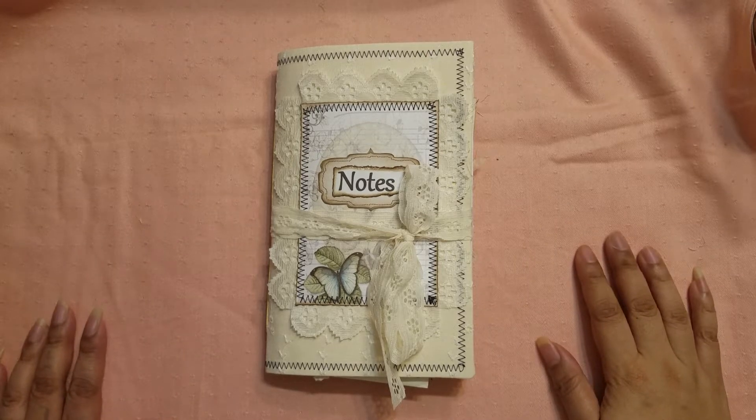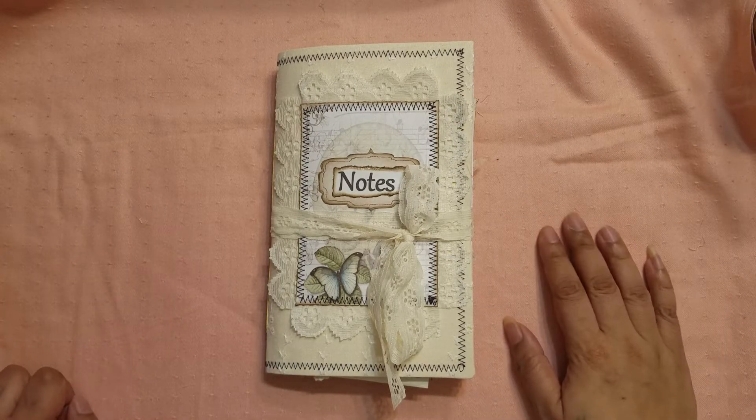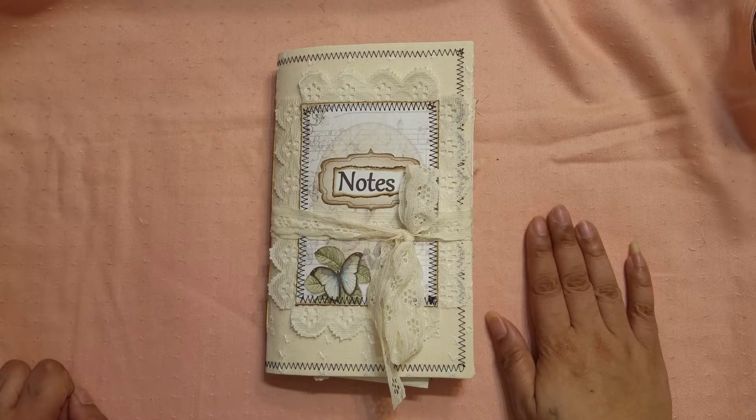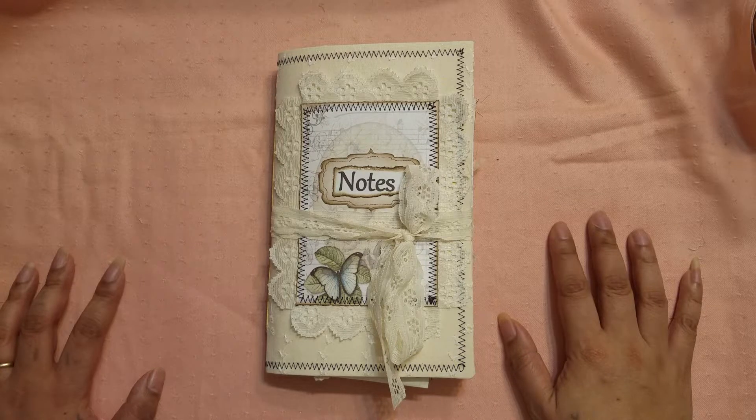Hi everyone, it's Aaliyah. Welcome back to my channel. Today I have this beauty to share with everyone. This is my design team project for Elzebel's bookshelf and I was using a kit from her collection called Nature's Music.